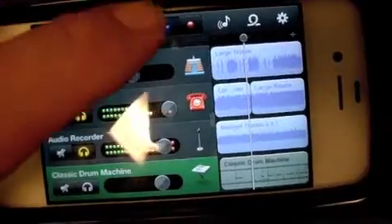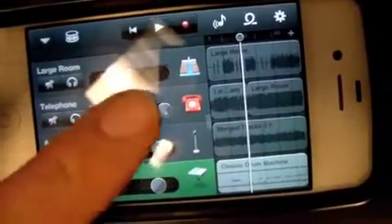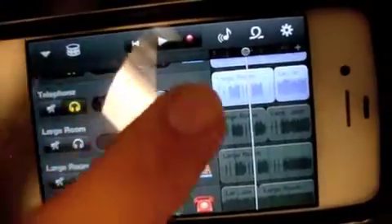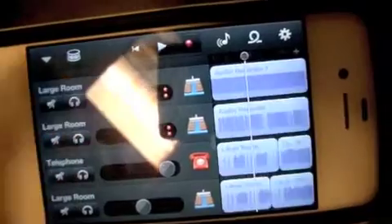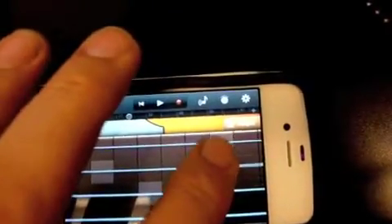That's another guitar track. Now here comes the interesting part — I'd like to get this to move. And this is how I created the bass line, just like that.